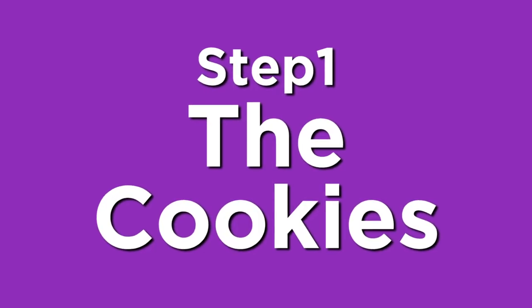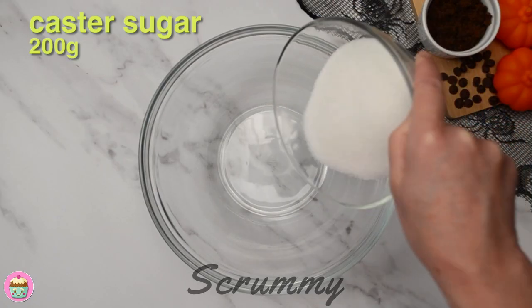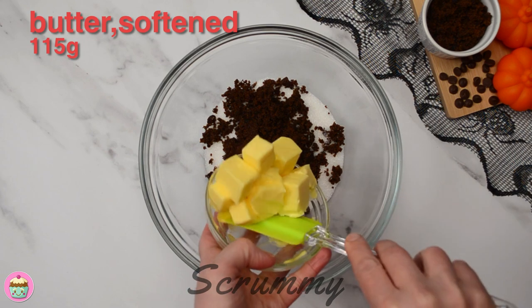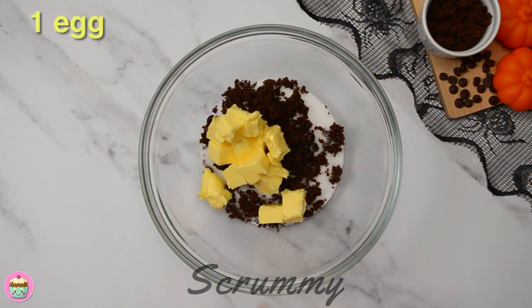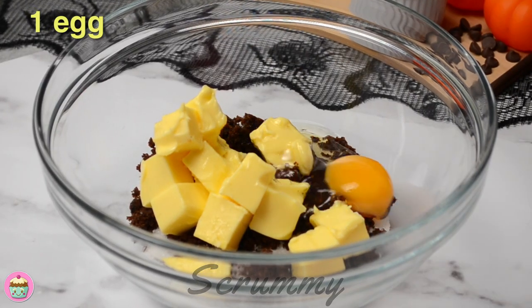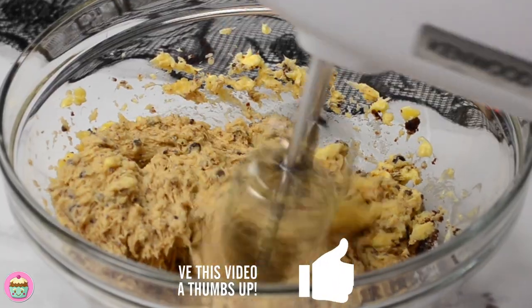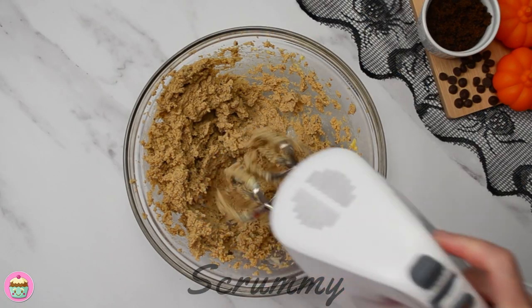We're going to start by making the cookies. Place castor sugar, brown sugar, soft butter and one egg in a medium-sized bowl. You can do this in a stand mixer or using a hand mixer, whichever you prefer. Mix together until you have a nice soft buttery mixture.